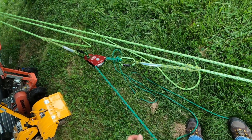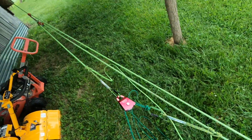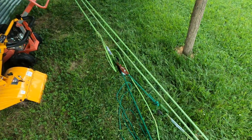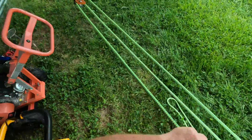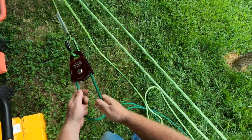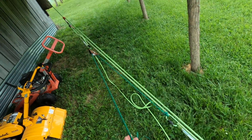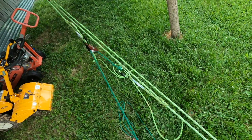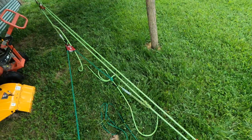To raise our load, we just pull the darker green line, and this is a 7-to-1. Notice how quickly this collapses. We're going to set our prusik. In order to reset this, we'll take our tail, advance our darker green, and then repeat that process. I'm at the top of my pulley, so I'm going to have to stop. This is a complex 7-to-1.